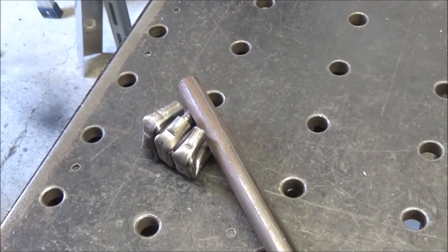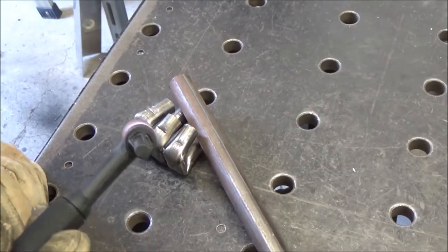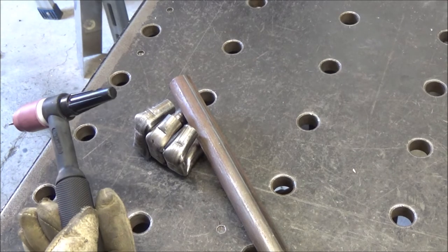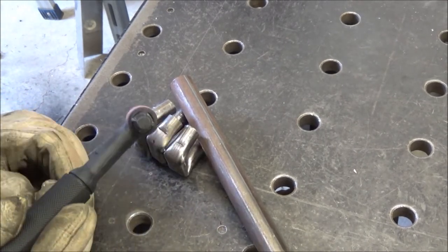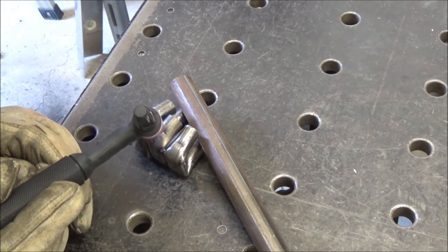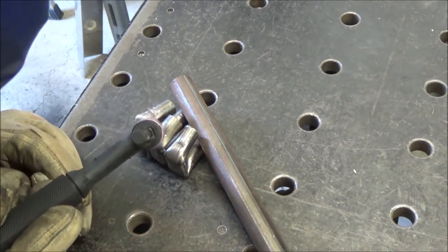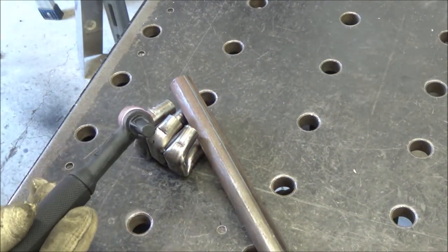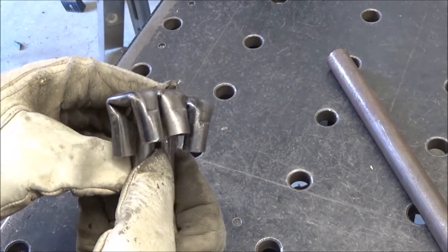I've got them just held in place with the bar there and I'm just going to blast tack — it's going to be a temporary tack. That position there actually looks fine; I think I'm just going to leave it like that.